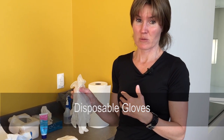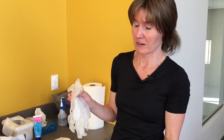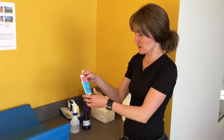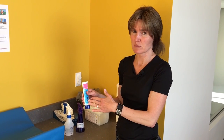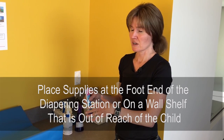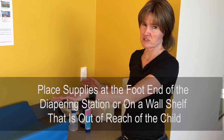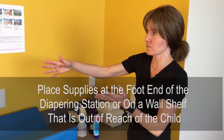Gloves are not required but are recommended. When you put them on is up to you — if you know the child has a blowout or soiled clothing, it's a good idea to put them on before you go grab the child. Always remember where you're placing things you'll be applying to the infant's bottom — make sure those items are not within the child's reach, not up by the head where they could grab them.